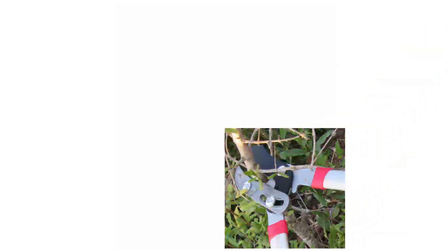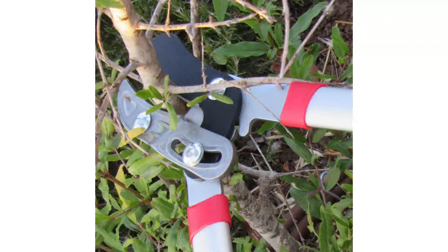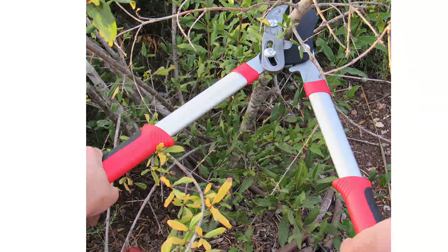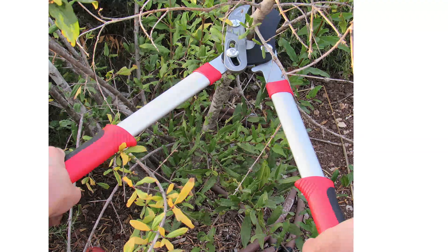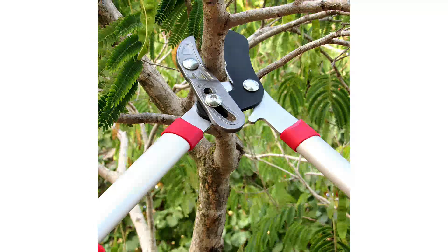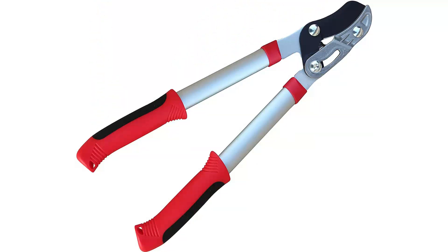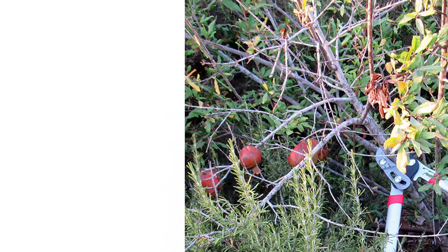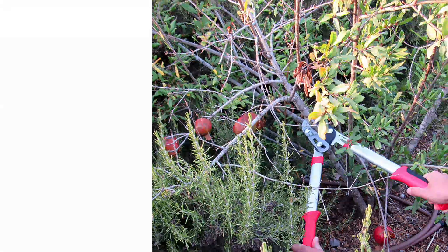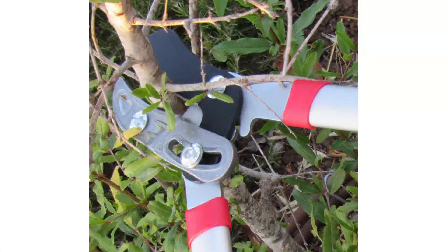At number 3: the Tabor Tools GB19A Anvil Lopper with Compound Action. I was pleasantly surprised by the power of these smaller loppers — at just 19 inches long, they were the shortest of all the loppers tested, so I didn't think they'd offer much cutting power. Was I ever surprised! The compound gear mechanism provides enhanced force for effective cuts through dry wood. I snapped right through an ages-old dead branch on my rose bush that was at least 1.25 inches in diameter. The carbon steel blades are hardened to increase durability and maintain their edge, even with heavy use.